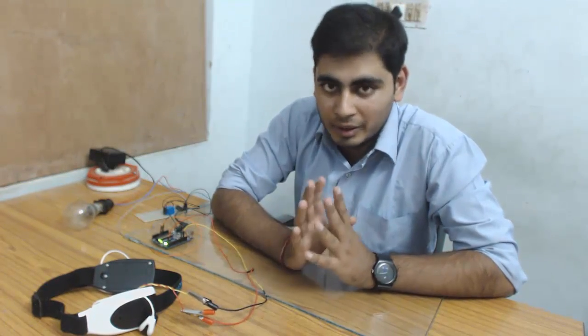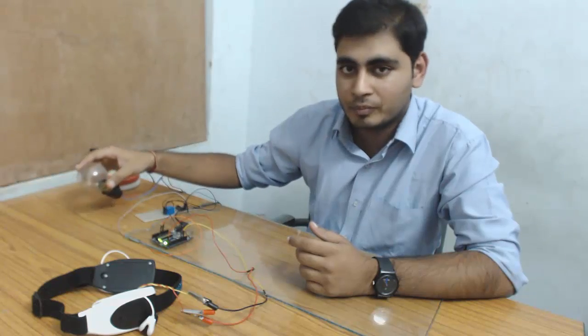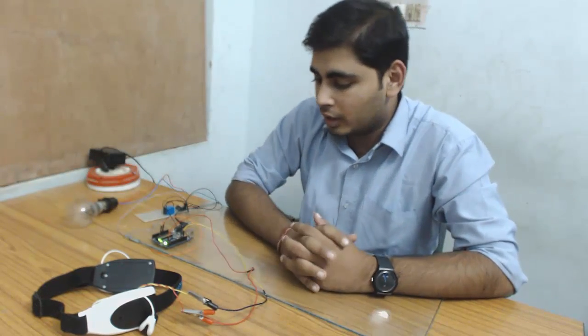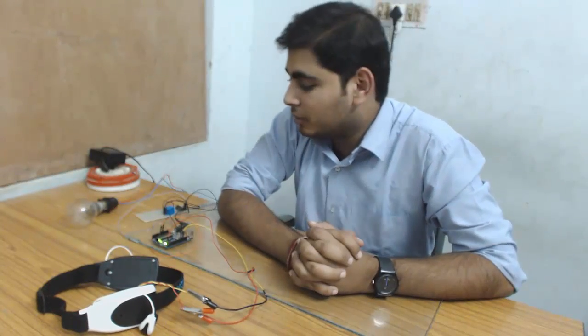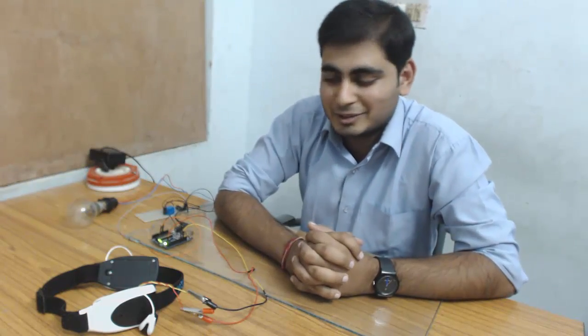Hello friends, welcome to Texlok. In this video I will show you a very cool experiment — controlling an AC appliance using our brain waves. We will control an AC appliance at home using brain waves. For the demo I have taken a 220 volt AC bulb and my own brain wave sensor. I will make this bulb on and off using my brain waves. Let's start the experiment.